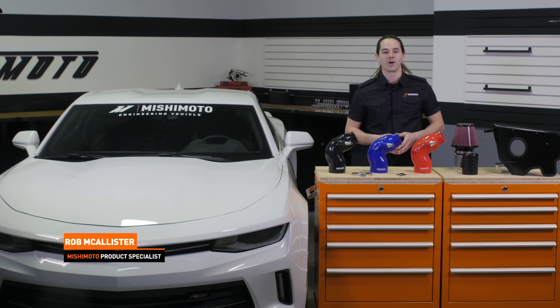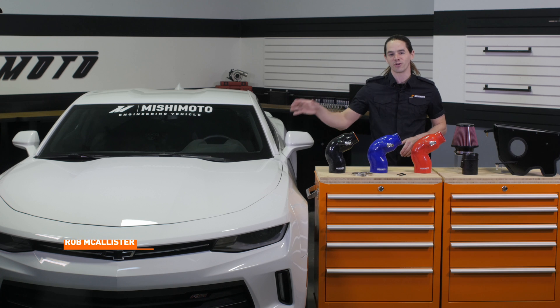What's up everyone? Rob from Mishimoto. Today we're going to take a look at our performance air intake for your 2016 plus turbo Camaro.